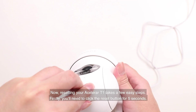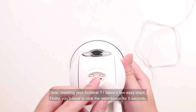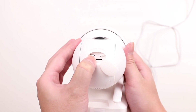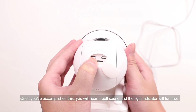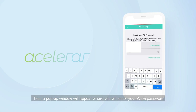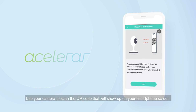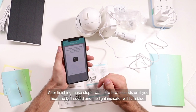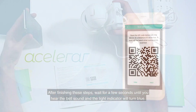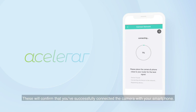Resetting your ASLOR RT1 takes a few easy steps. First, click the reset button for 5 seconds. Once you've accomplished this, you will hear a bell sound and the light indicator will turn red. Then, a pop-up window will appear where you will enter your Wi-Fi password. Use your camera to scan the QR code that will show up on your smartphone screen. After finishing these steps, wait for a few seconds until you hear the bell sound and the light indicator turns blue, confirming you've successfully connected the camera with your smartphone.